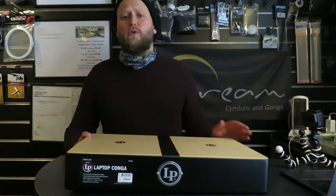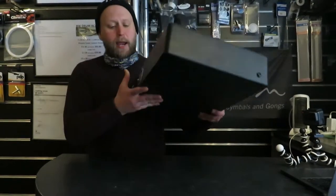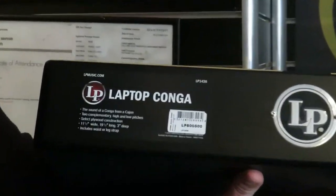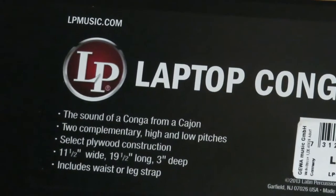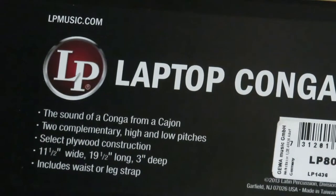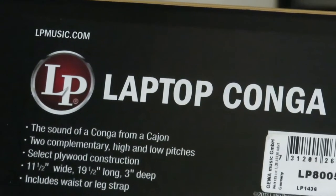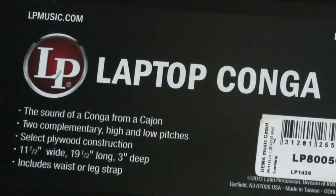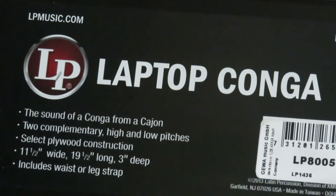There are much more proficient people who could do a demonstration on this. Let's go through the spec: it's the sound of a conga from a cajon — a conga cajon — with two complementary high and low pitches on each side. Selected plywood construction, 11 and a half inches wide, 19 and a half inches long, 3 inches depth.